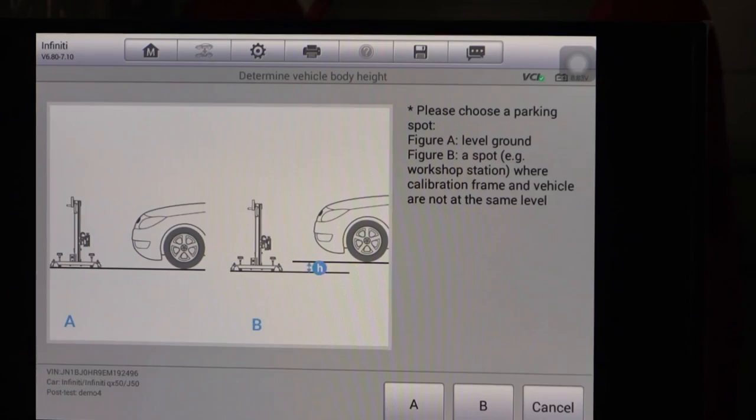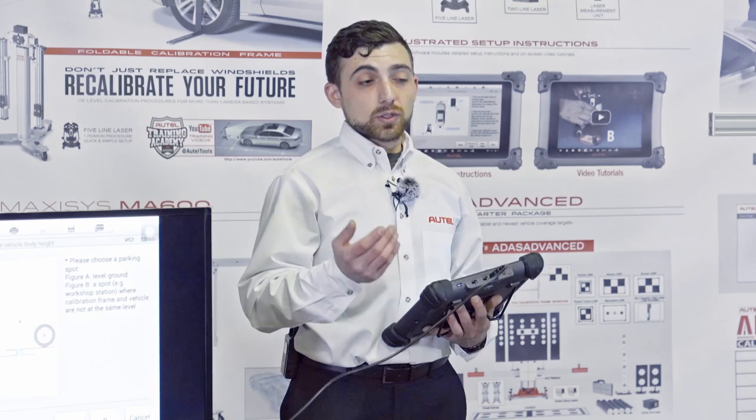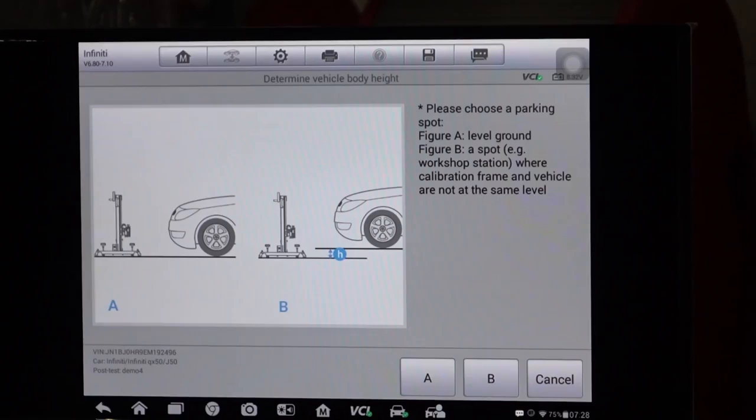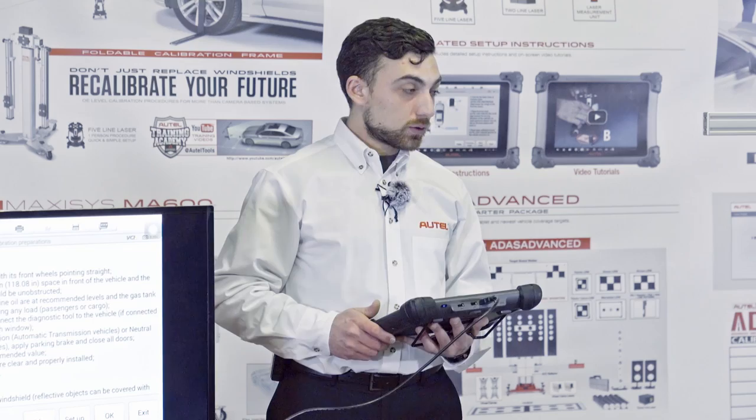Typical calibrations can require anywhere from 3 meters to 10 meters of space in front of the vehicle. If we don't have that space in front of our alignment rack, there's nothing wrong with turning the vehicle around 180 degrees and putting the frame on the back end of the rack. For today, we're going to be working on the ground, so we'll select A.